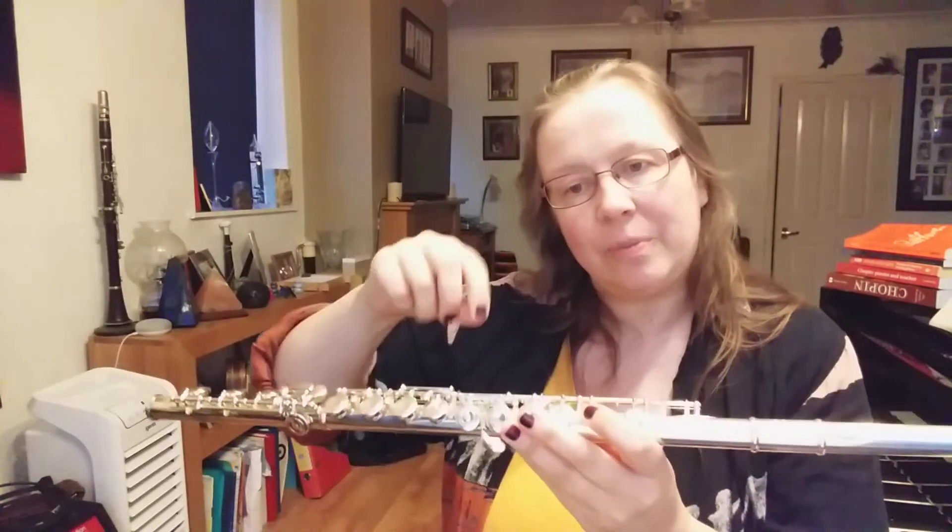We're going to play half notes ascending, repeat the top note, and then play it descending. Let's have a go. Ready? Every note one after the other, alphabetically.